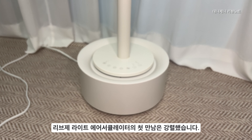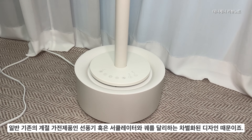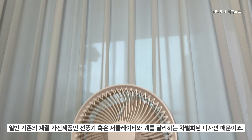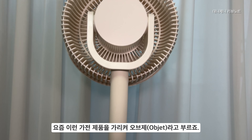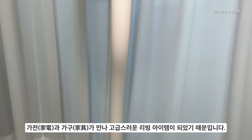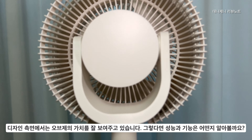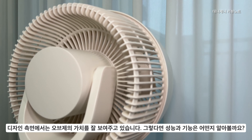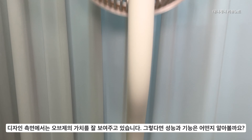리브제 라이트 에어 서큘레이터의 첫 만남은 굉장히 강렬하고 인상적이었습니다. 일반 기존의 계절 가전제품인 선풍기나 서큘레이터와는 궤를 달리하는 차별화된 매력적인 디자인 때문이죠. 요즘 이런 가전제품을 가리켜 오브제라고 부르는데, 가전과 가구가 만나서 굉장히 고급스러운 리빙 아이템을 가리키는 대명사가 되었습니다. 디자인 측면에서는 오브제의 가치를 정말 잘 보여주고 있습니다. 그렇다면 성능과 기능 면에서는 과연 오브제라는 이름이 어울릴지 알아보도록 하겠습니다.